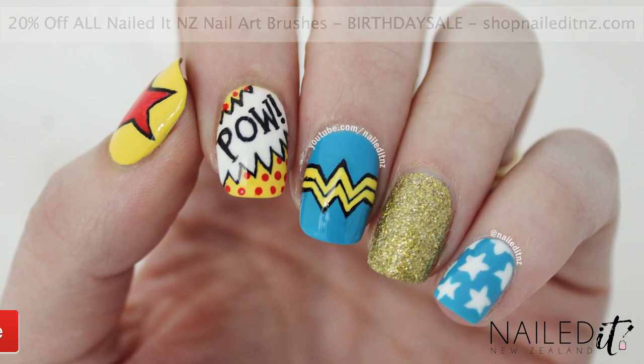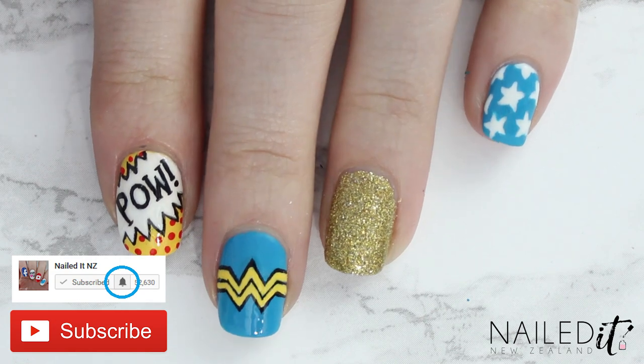Thanks for watching, please subscribe, get notifications and thumbs up and I hope you enjoy this video.